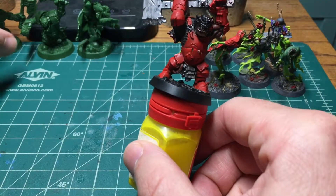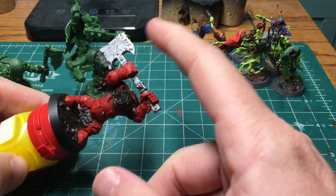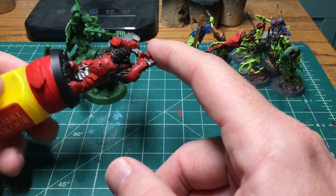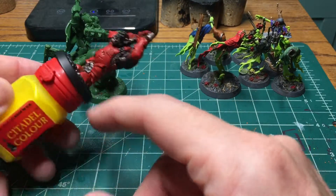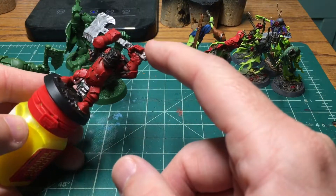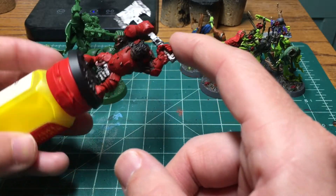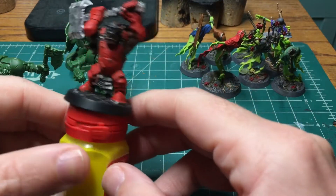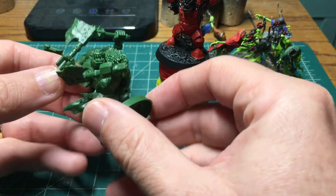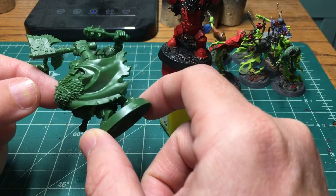I'm probably going to do these guys a little bit differently from the get-go. I'm going to do the Zenithal Prime, but we're going to do the red armor. The axe is too shiny, so I'm probably going to redo that a little bit differently. I'm just trying to get these guys done pretty quick for my son, and thought it would be appropriate to paint some orcs for Orctober. Then on Duder himself, he has a fur and a cape, so we'll take a little bit more time doing that.